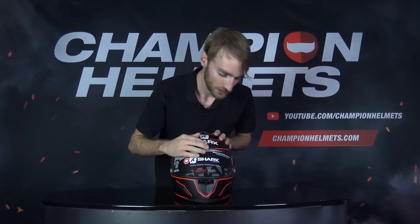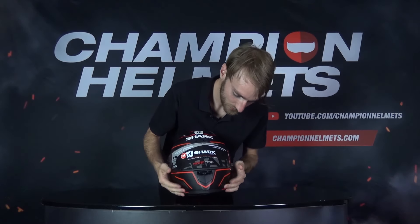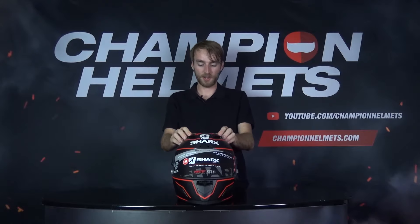You can tell it's designed for good aerodynamics with a nice large spoiler on the back. It's also designed for good ventilation — it's got a lot of vents in the front. You can see one under the chin, one above the visor, two down there, and two on top of the helmet.